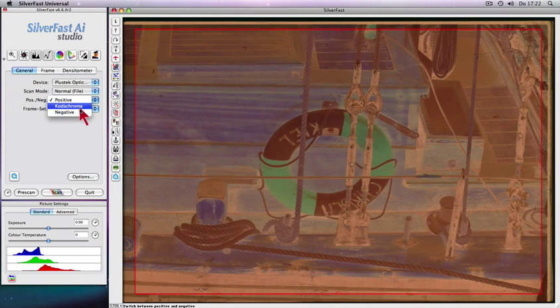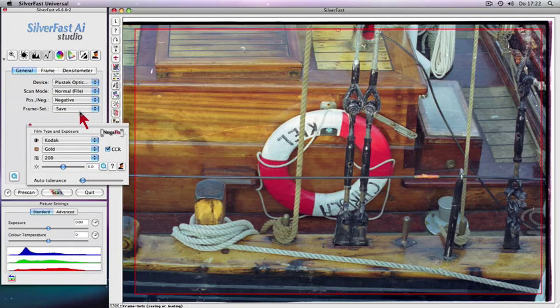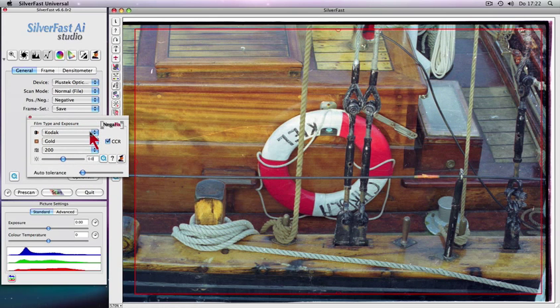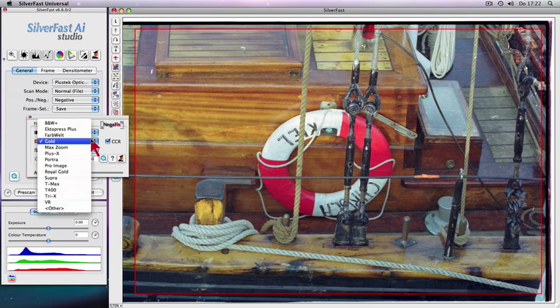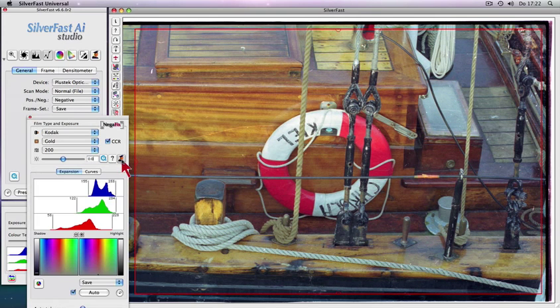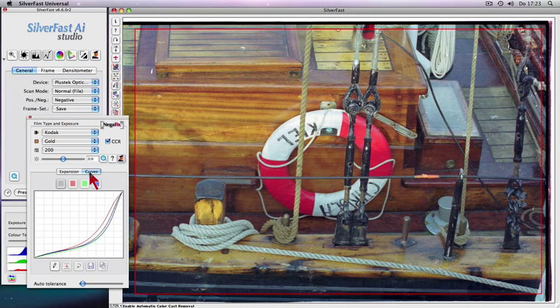Negafix makes conversion and optimization of your negative film scans a snap. Select an appropriate profile from more than 130 different Negafix film types. In addition, the Negafix expert dialog allows you to adjust the existing Negafix profiles and even create your own custom profiles.